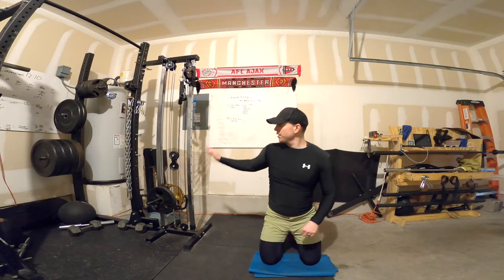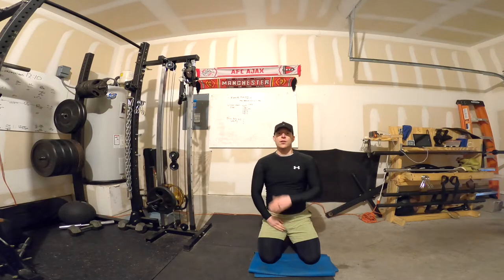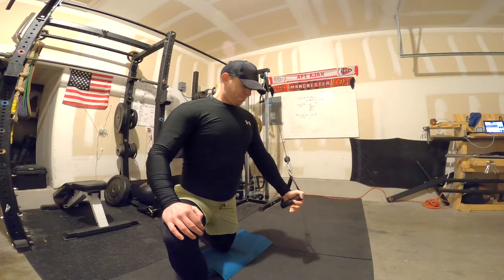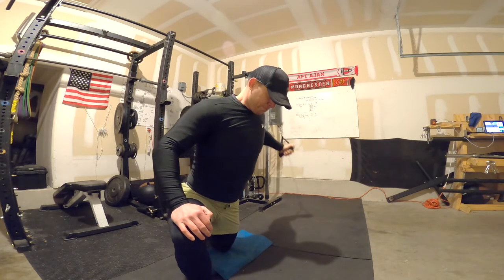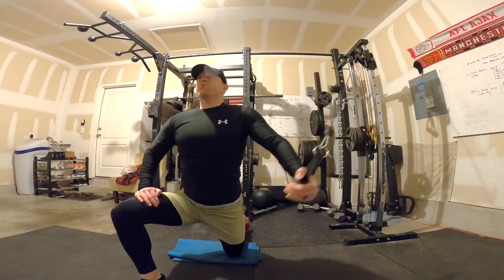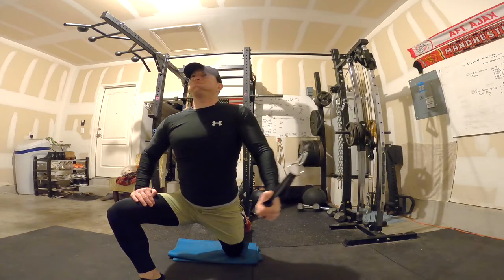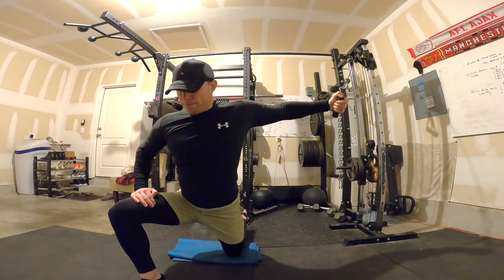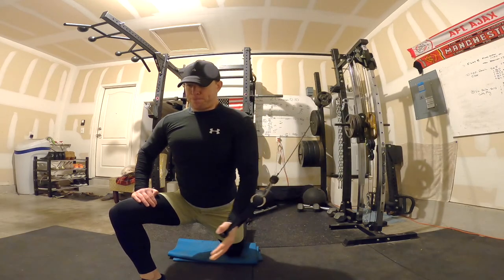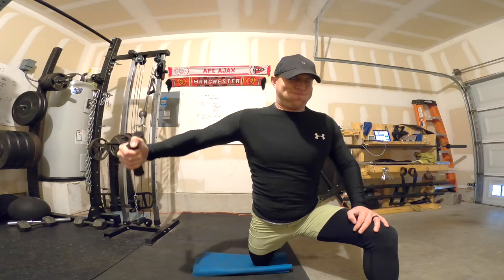That is a way you can use a cable system to work different portions of the chest. See you guys, thank you.